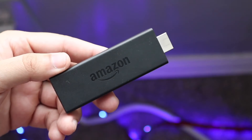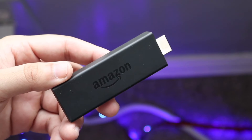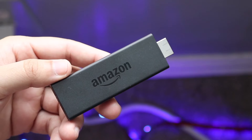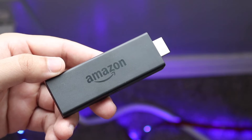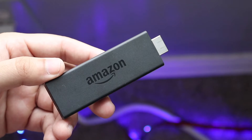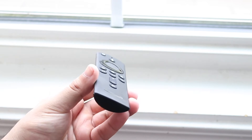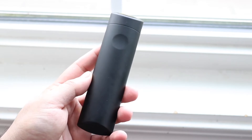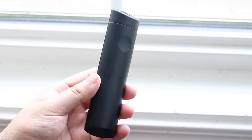Your Amazon Fire Stick might not be working for a few different reasons. The number one thing I'd recommend doing is making sure your TV is completely turned on and that your source — the input on your TV — is set to the Fire Stick. A lot of times it seems like everything is on, but you may just need to make sure the correct input is selected on your TV.